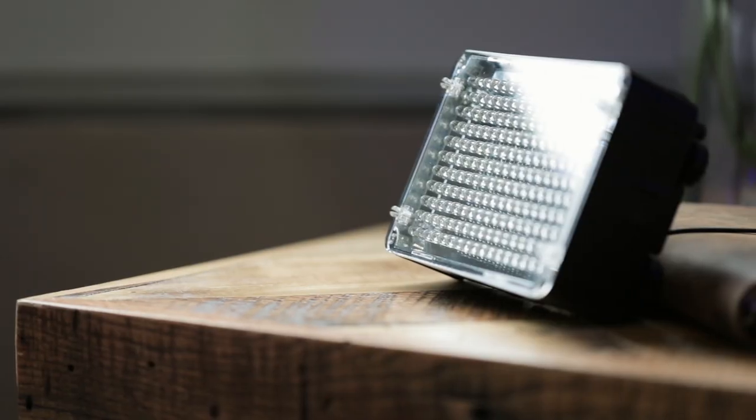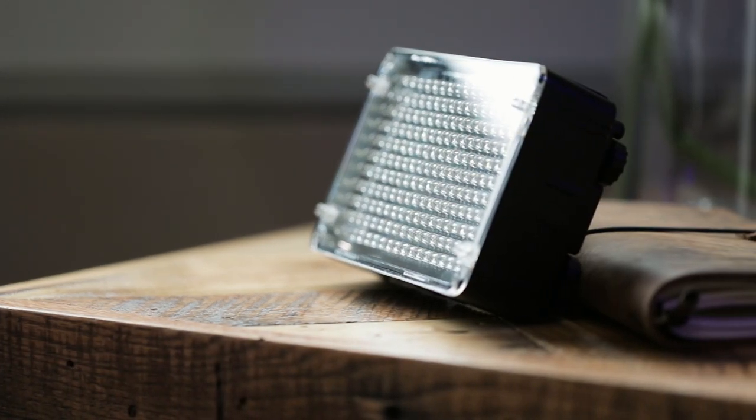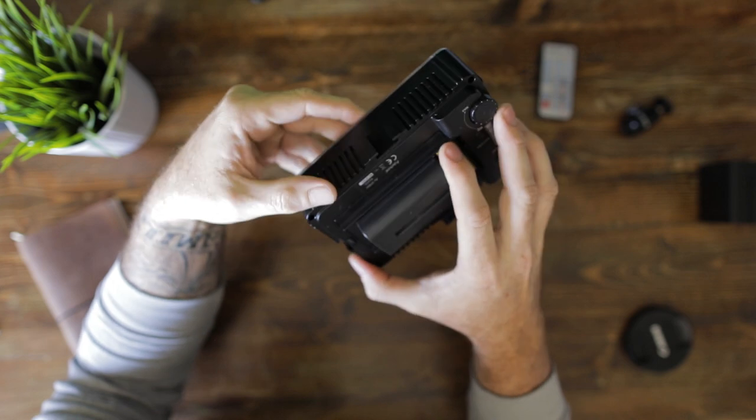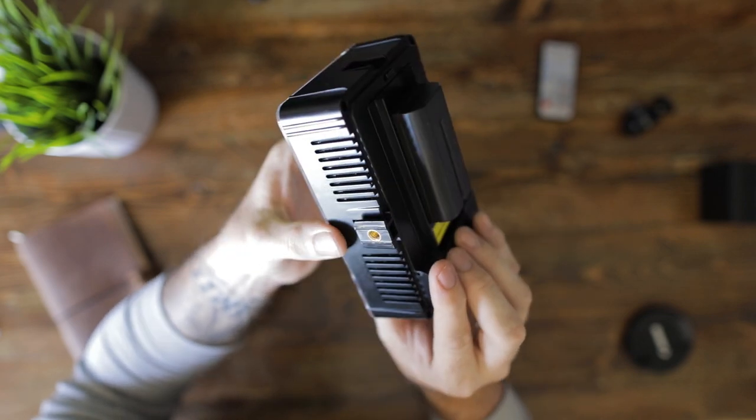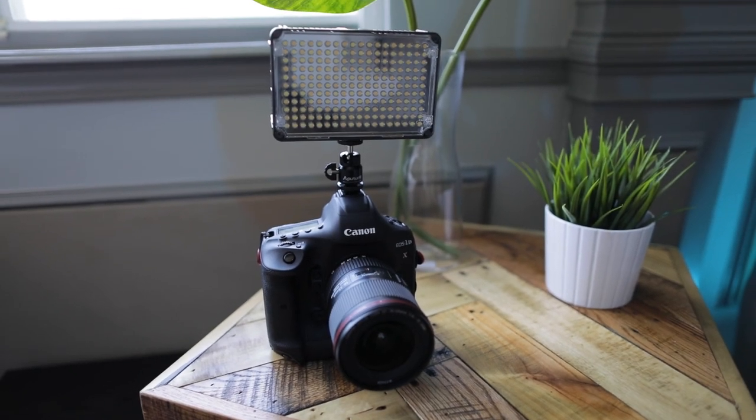The 198C has a wider beam angle of about 65 degrees, so it's more of a flood light rather than a spot, which is fine if you're using it as an on-camera light. Same plastic construction as the 672, making it really lightweight, but this one does have a clear plastic cover over the LEDs, making it a bit more durable. The 198C uses female cold shoes on all four sides instead of quarter-20s, and it comes with a male cold shoe to quarter-20 adapter. You can also connect multiple 198C units together like a transformer to create one big panel, which is pretty neat.